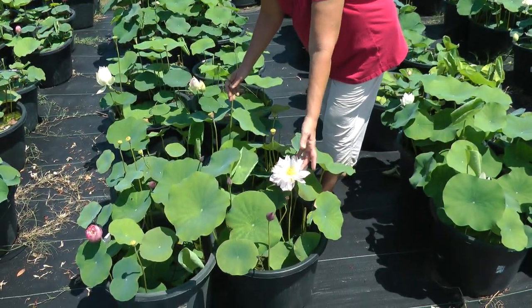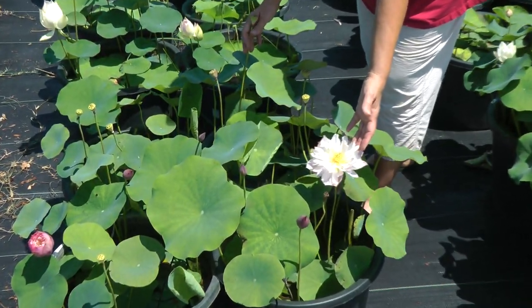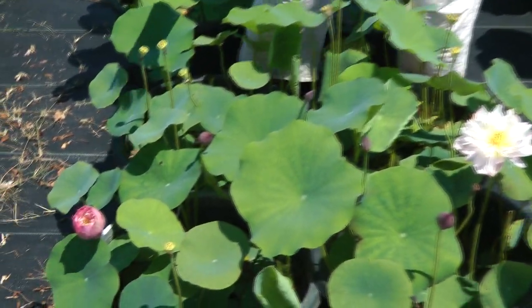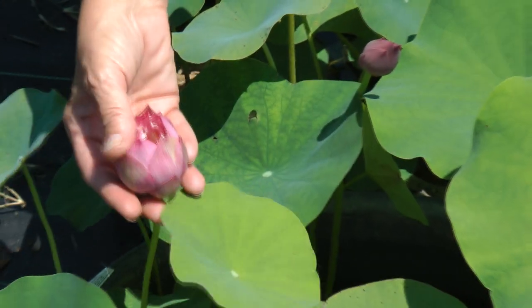This lotus is called Elite Red. Elite Red is a double red. It starts out on the first day as a rich, deep pink color.